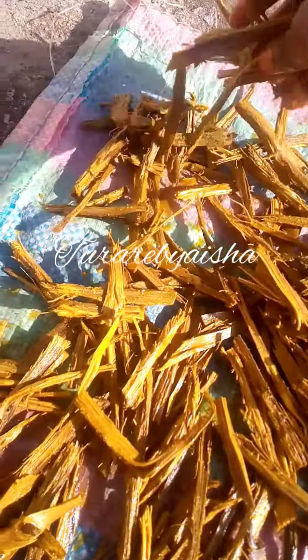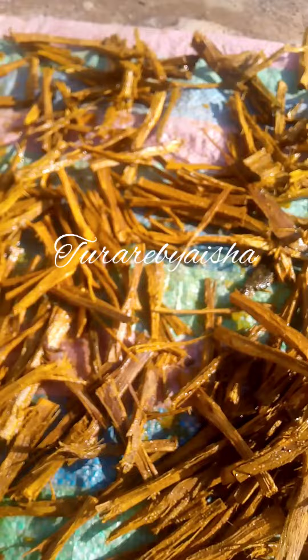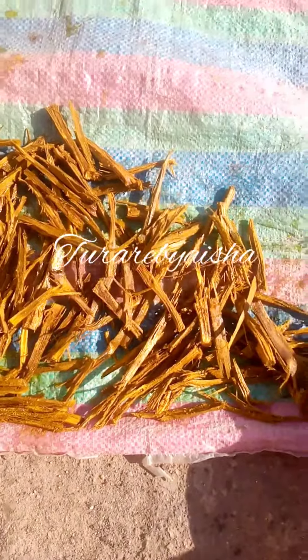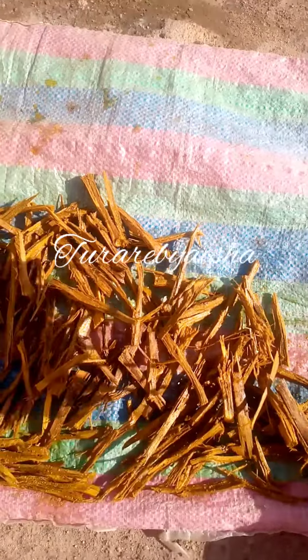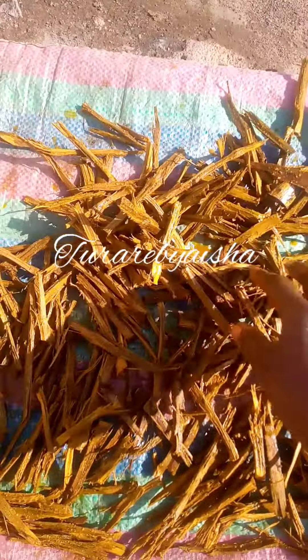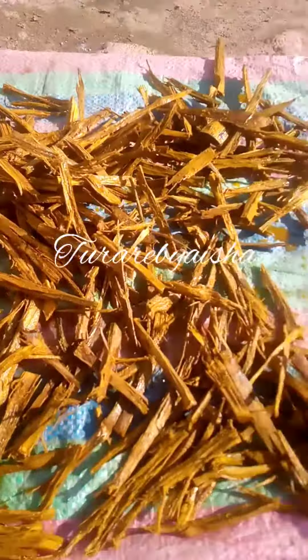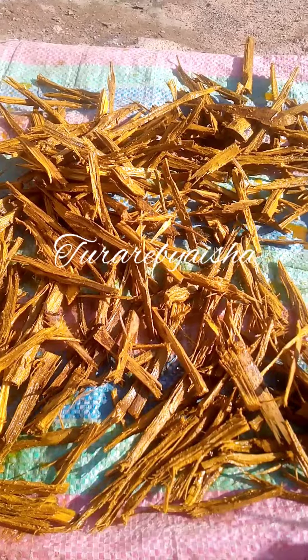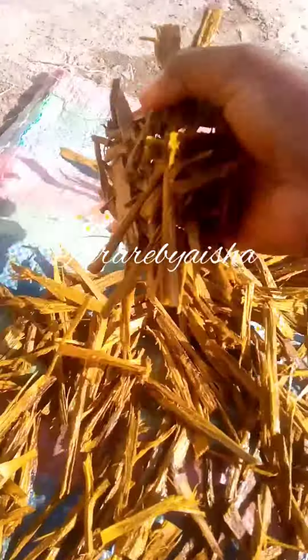If you don't want it to soak for 24 hours, you can leave it overnight and then dry it in the morning under the sun. When it dries you're going to use it on the body. This one I made for a customer — she's going to use it on her body. In my next video I will show you how I make the oil to go with it. This is mostly used by brides.